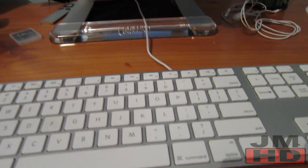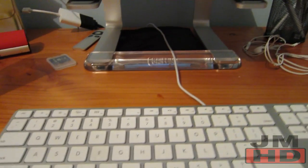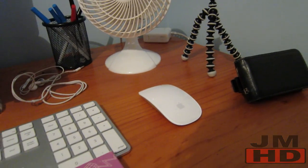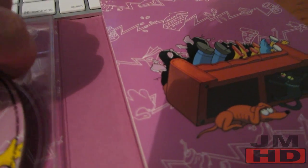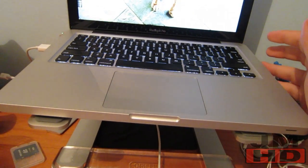Alright, I've got my computer in front of me up on the Griffin elevator stand. As you can see, disc 2 — obviously it is a real copy — being put into the disc slot on your Mac, whether it's an iMac, MacBook Air, MacBook Pro, whatever it is. Okay, so now that's in.